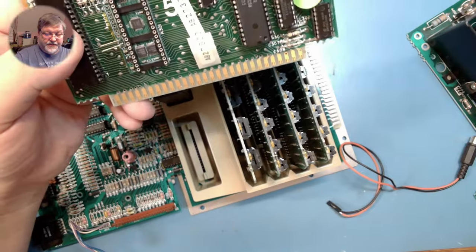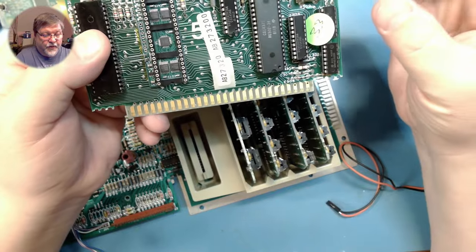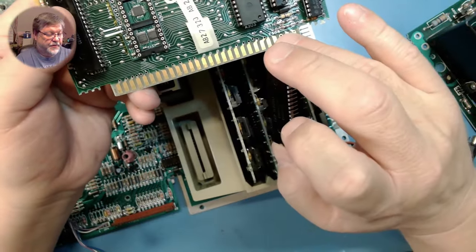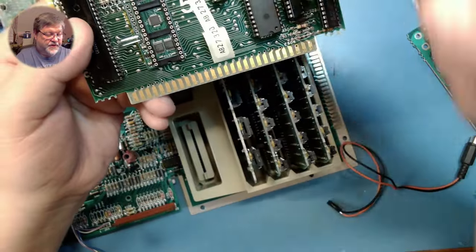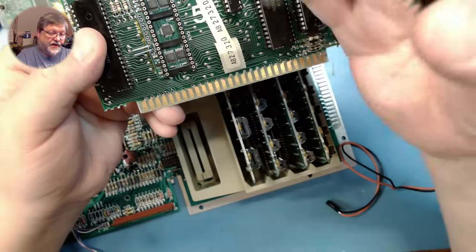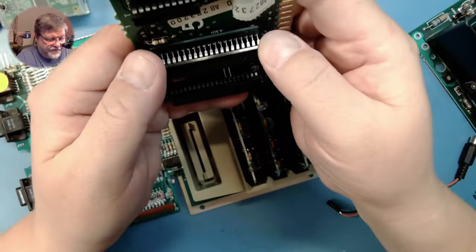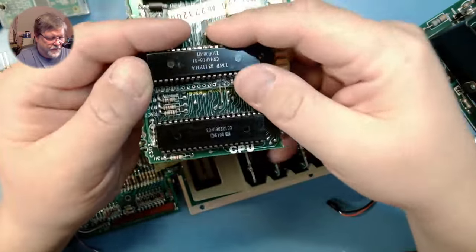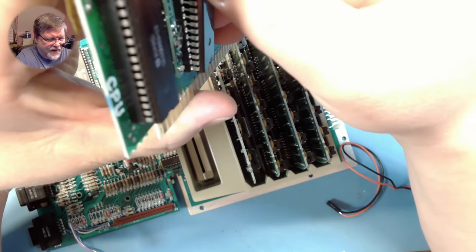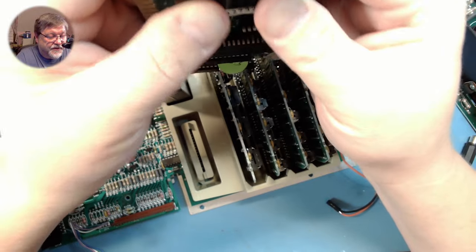Once that's in place, we simply put the GTIA back in. When you're working with these, always make sure that you're careful of the notch. The notch on the CPU board — all the chips face the connector — and that's how we soldered in the GTIA digitizer. Then the GTIA simply slots back into the socket. Just want to make sure that you don't bend any pins when you put that in there.